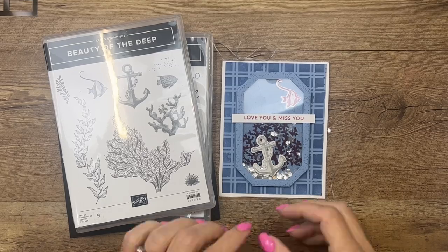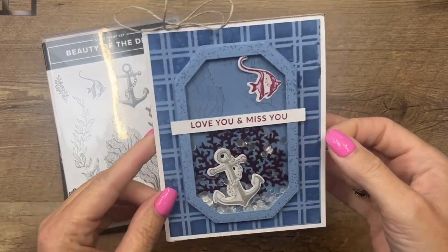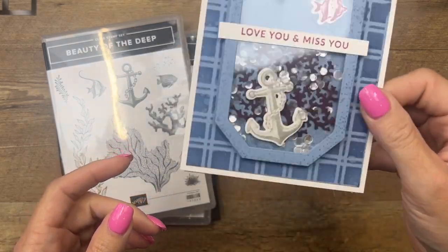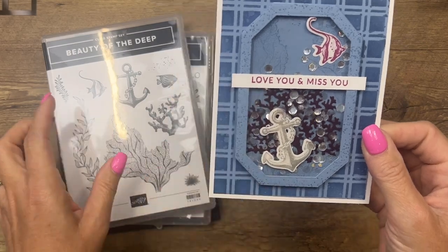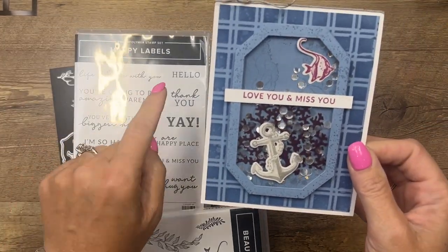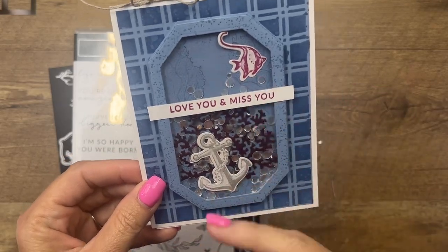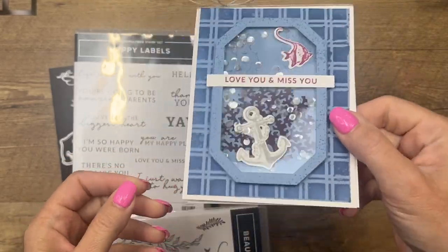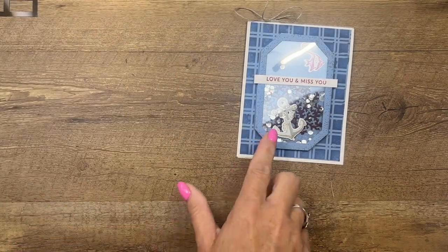Hey everybody, Erica Sirwin here from Pink Becker Designs. I've got another fun Beauty of the Deep card for you. This one is a shaker — I was going for an aquarium theme, and I used a sentiment from Happy Labels: 'Love You' and 'Miss You.' I thought that was kind of fun to go with that lone fish there in the aquarium.